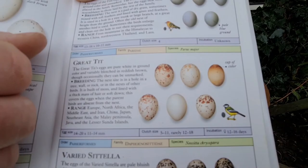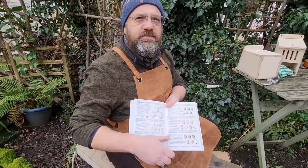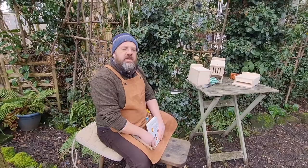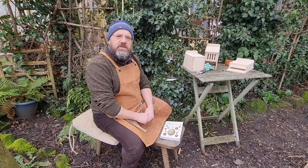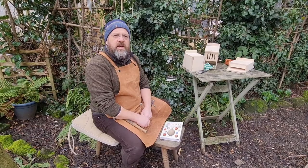The eggs of a great tit are quite pale coloured with brown speckling — that's to provide camouflage inside the hole nest box. It's National Nest Box Week starting on the 14th February, the traditional date when birds were thought to pair up and start building nests. If you get the opportunity to build a nest box, there are lots of plans available online — check out the National Nest Box Week webpage, or look for a kit if you haven't got wood at home.